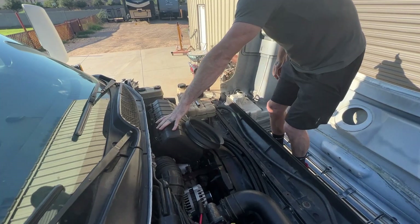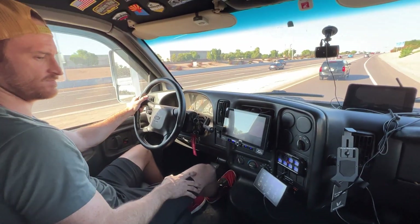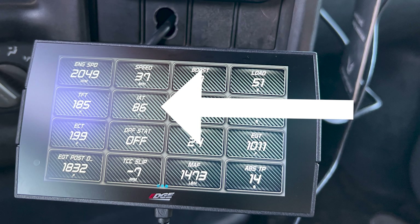The factory intake is in and that lines up nicely. We just hopped on the highway and the intake temperatures haven't even hit 90 degrees. They were getting up into the 130s with the Sinister Diesel intake. We're going to keep driving around to see where they settle — they're at 84 right now.